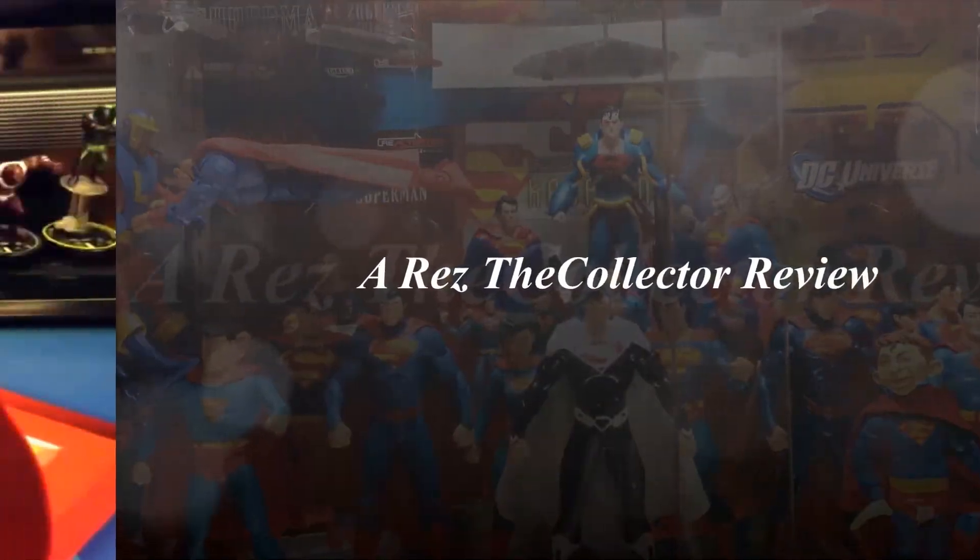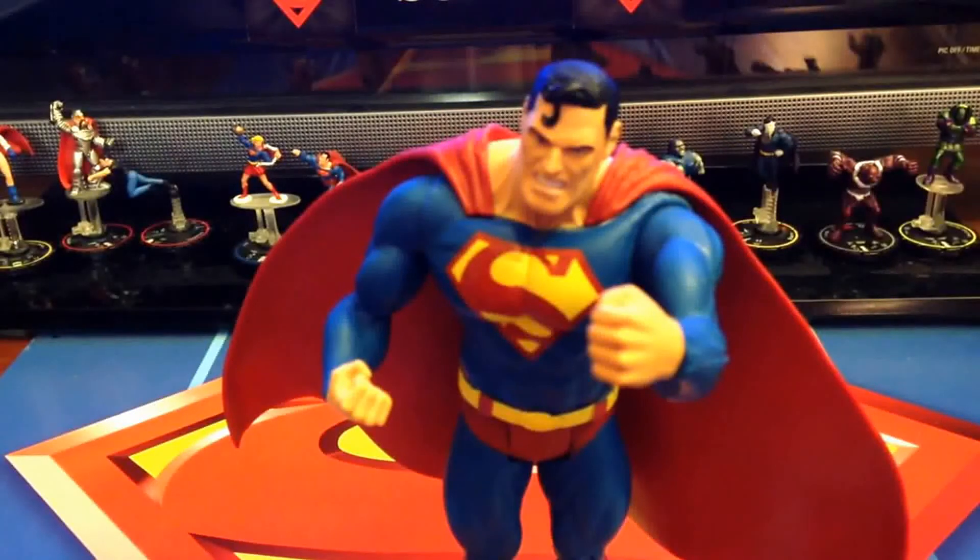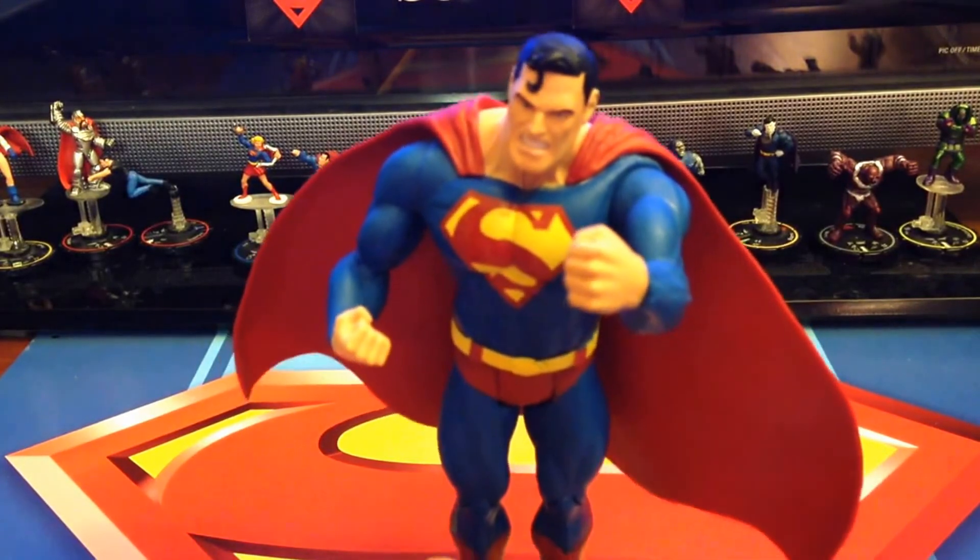This looks like a job for Superman. Hey guys, Rez the Collector here with another action figure review. Today we're going to be taking a look at the Infinite Crisis Superman figure.